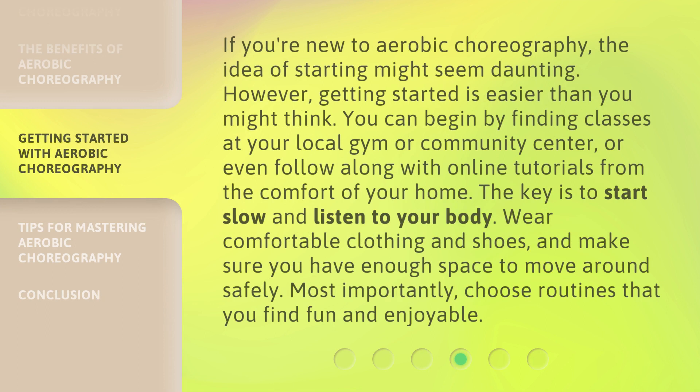If you're new to aerobic choreography, the idea of starting might seem daunting. However, getting started is easier than you might think. You can begin by finding classes at your local gym or community center, or even follow along with online tutorials from the comfort of your home. The key is to start slow and listen to your body. Wear comfortable clothing and shoes, and make sure you have enough space to move around safely. Most importantly, choose routines that you find fun and enjoyable.